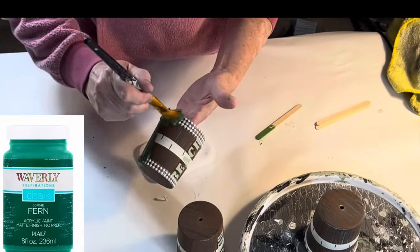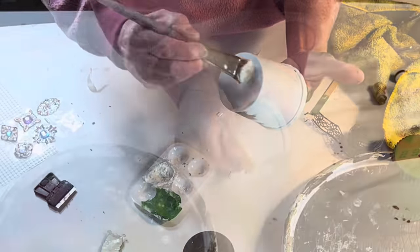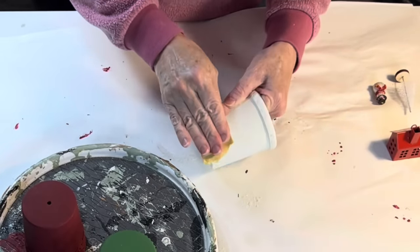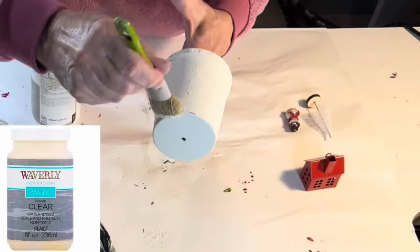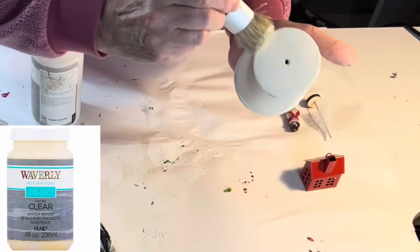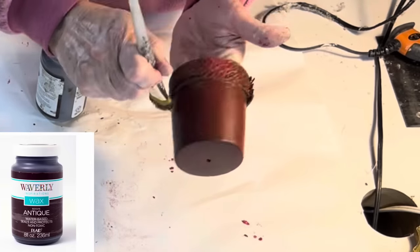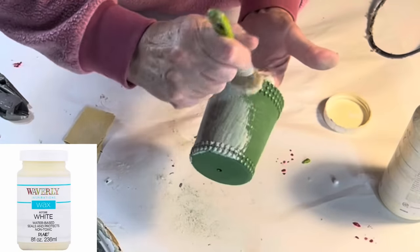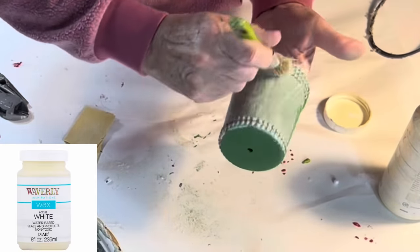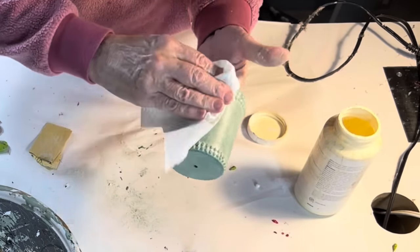I wanted to make each bell unique, so I painted one bell green, one white, and one red. I applied two coats to each bell, and when the paint was dry, I sanded over the bells with 220-grit sandpaper. Then I applied wax to seal the paint on each bell. Wax not only helps prevent scratches and chips in the paint, but it also adds depth and sheen to chalk paint. For variety, I applied clear wax to the white bell, antiquing wax to the red bell, and white wax to the green bell, dabbing away the excess wax with a paper towel.